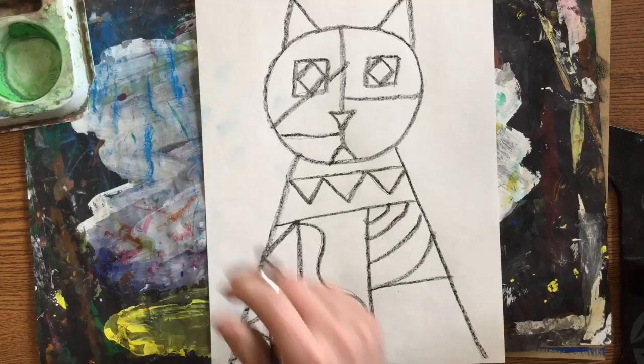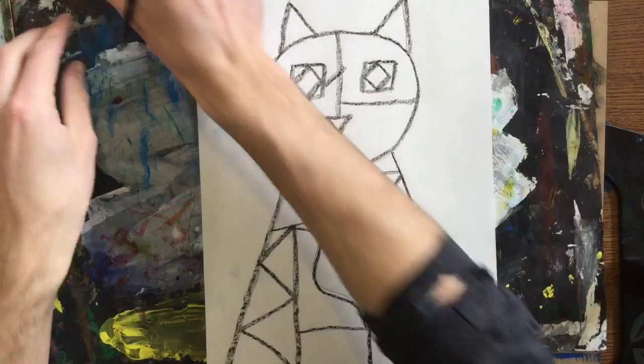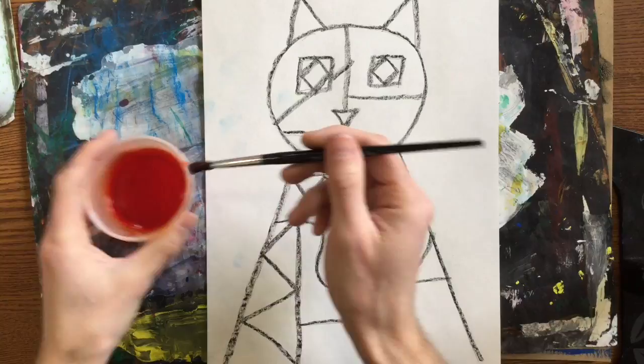Or you can have a warm background, which is red, yellow, and since I don't have orange in my tempera cakes, I also have an orange liquid watercolor right here. You need to pick one of those sets of colors and paint your background with it.